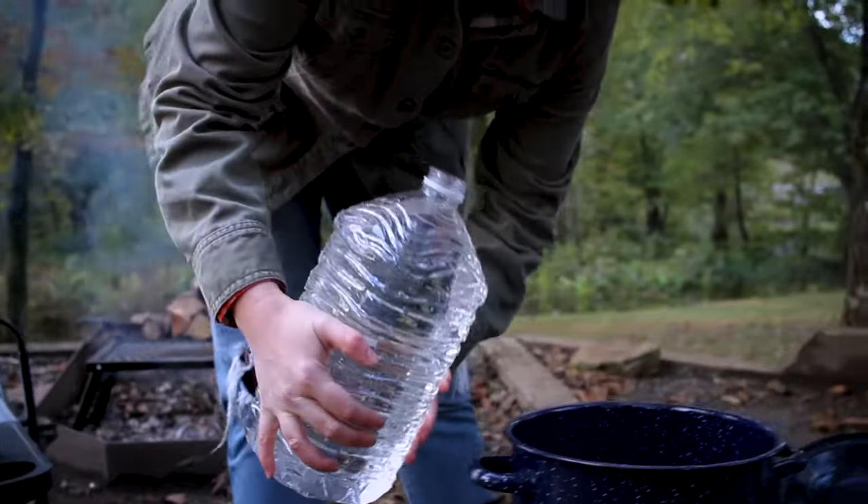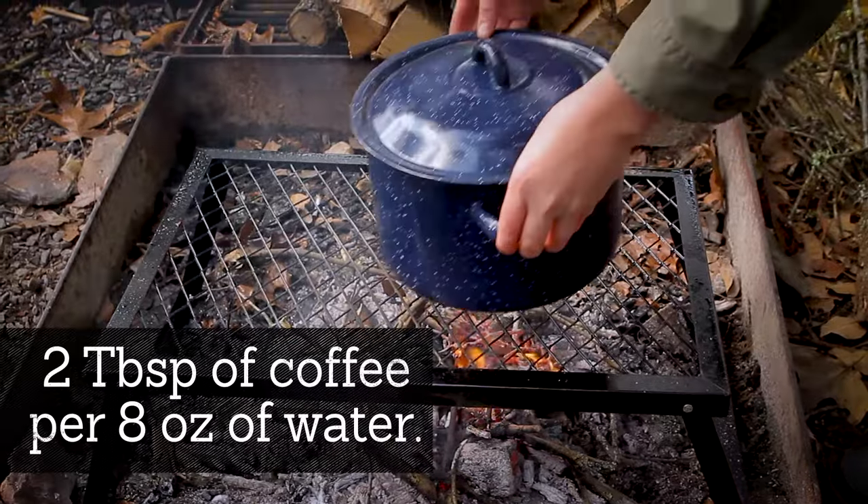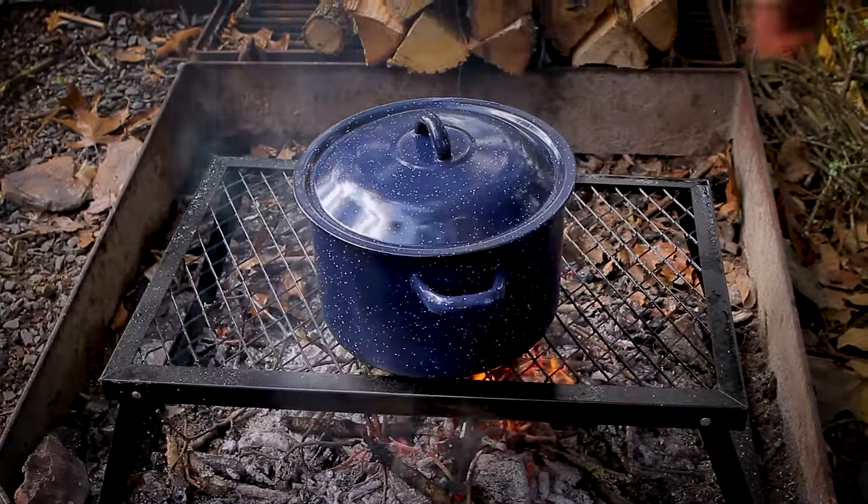The first and most important step is to boil your water. I like to use two tablespoons of coffee for every eight ounces of water, so keep in mind the volume of water you use.